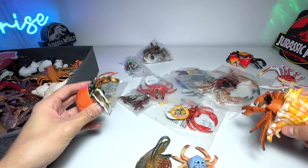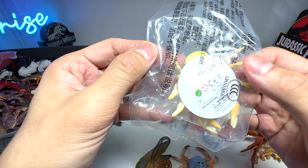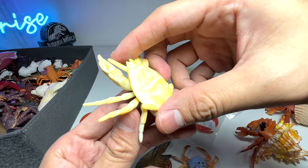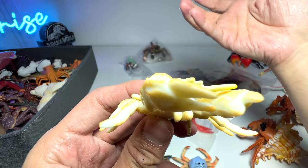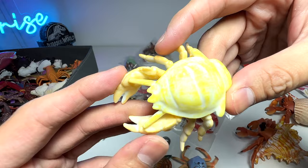Next up, this one is known as a Kiwa, also known as a yeti crab. In Chinese, it translates to something like 'snowman crab' — 'yeti' refers to the mythical creature that lives in the snow. Here's the yeti crab right here. It is a kind of invertebrate — really really nice.